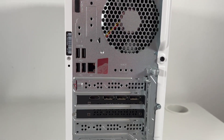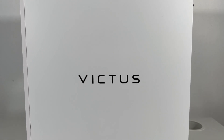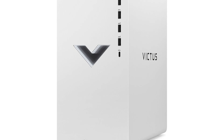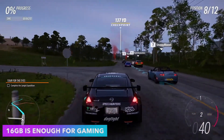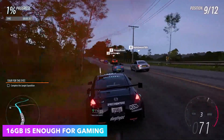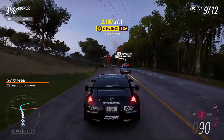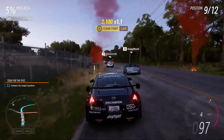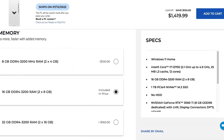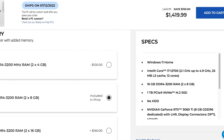We still have to look at the software and a couple of other things before the final conclusion, but for the price you are getting great specs. To make this PC cheaper, the first thing I would downgrade is the RAM. 32GB won't increase your FPS — it only helps if you stream or multitask heavily. For pure gaming, 16GB is more than enough, and doing this downgrade brings the total price to $1,400.